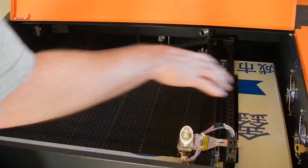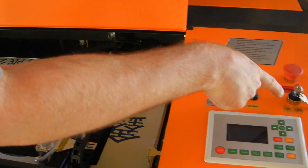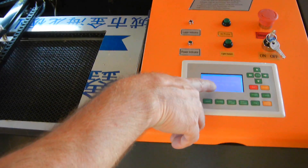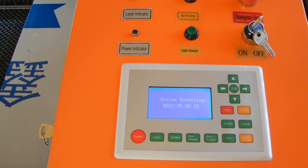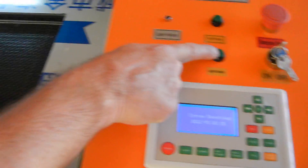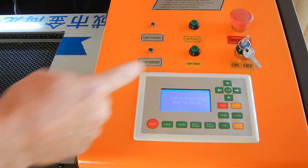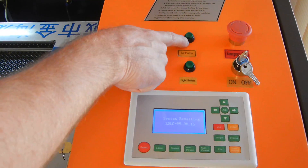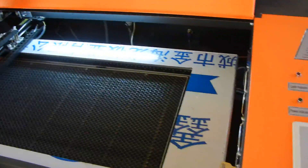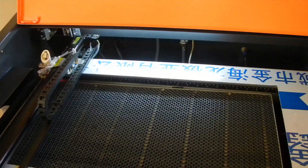Make sure it moves freely both ways without anything grabbing or pulling it before you turn it on. We'll go ahead and turn it on now. Here's the light switch right here — the system is starting and resetting. It takes about 30 seconds to reset completely. There's also an emergency stop, and this switch is for the air pump accessory I showed you earlier. Right now it's just detecting the edge of the engraving area so it knows where it's at.